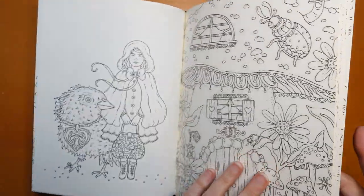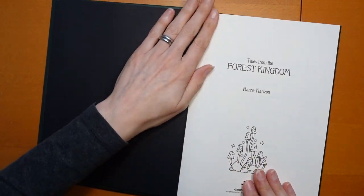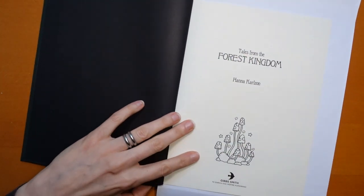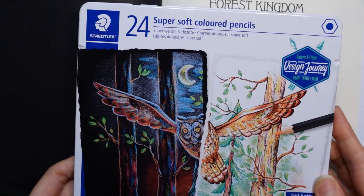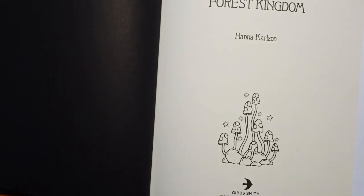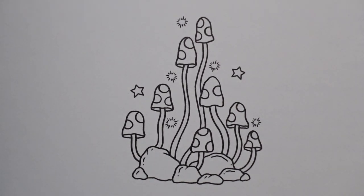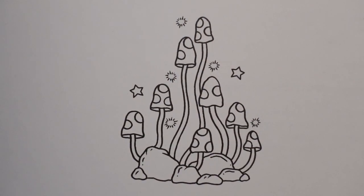I'm going to do a picture from the front — just this little one here. I thought it would be fun. I've got some paper here to put behind the page. What pencils do I have? I'll show you the pencils first. I happen to have these next to me: the Staedtler Super Soft Design Journey set. I'm going to use those. I have already decided that I will do all of the mushrooms and toadstools in the same colour — I think that looks more striking. I'm going to start with the red, number two, which is just called red.